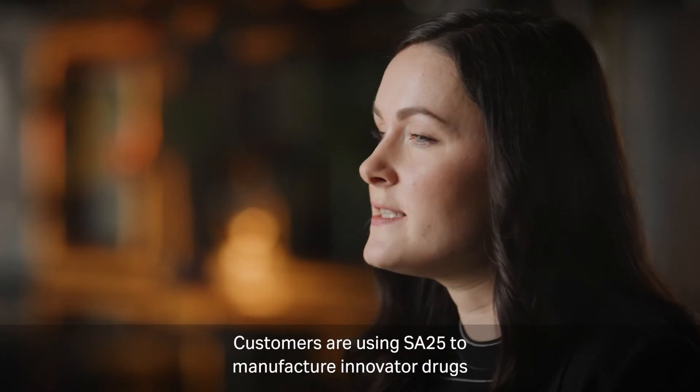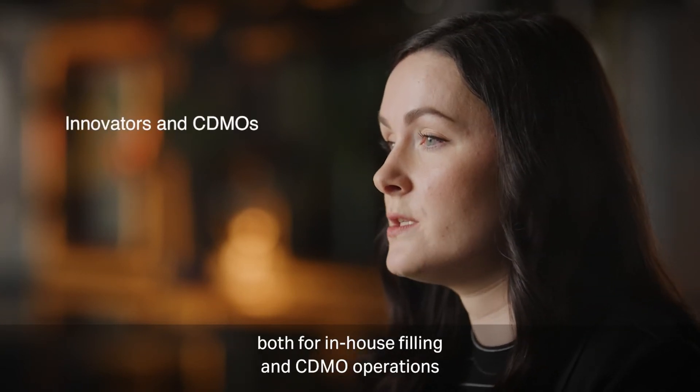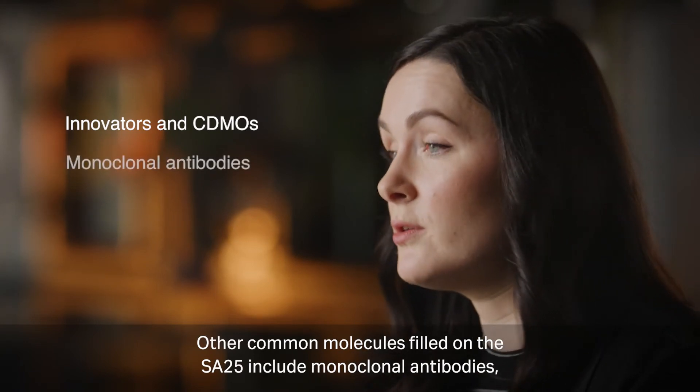Customers are using the SA25 to manufacture innovator drugs, both for in-house filling and CDMO operations. Other common molecules filled on the SA25 include monoclonal antibodies, mRNA, gene therapies and potent compounds.